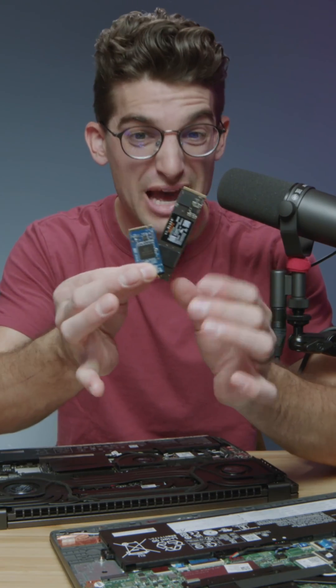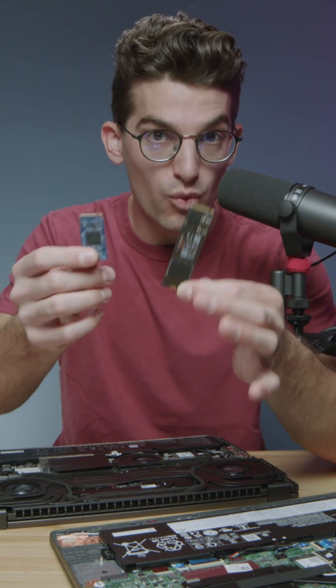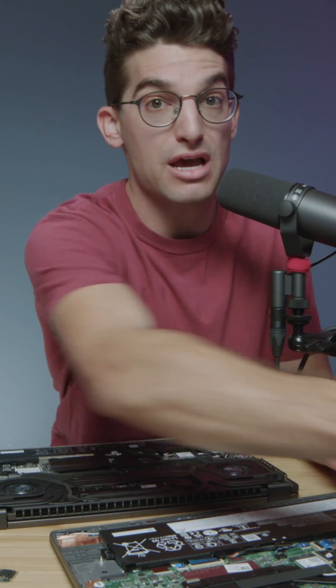If you're going to be upgrading the SSD in your laptop, you don't want to choose the wrong size. I'm going to quickly show you how you can choose the right size SSD M.2 for your laptop. First and foremost, you want to pull the drive out and measure the length.